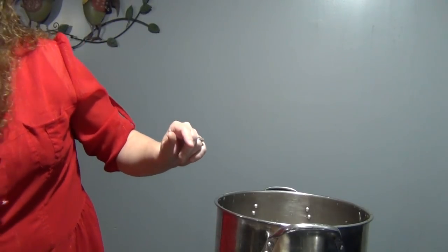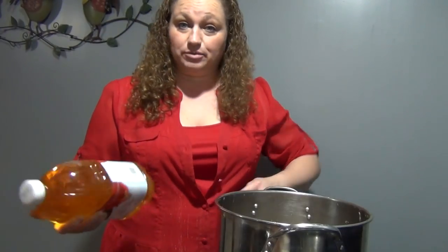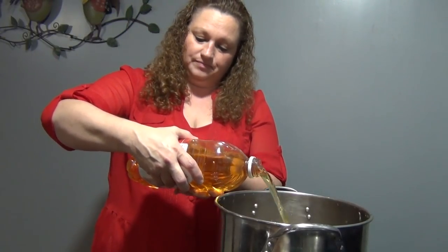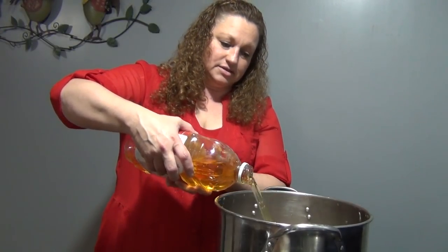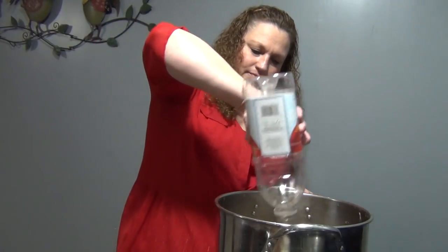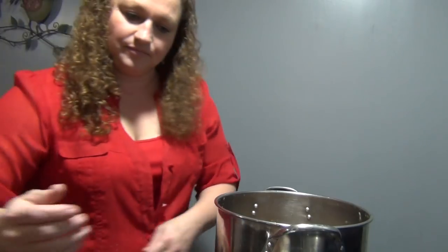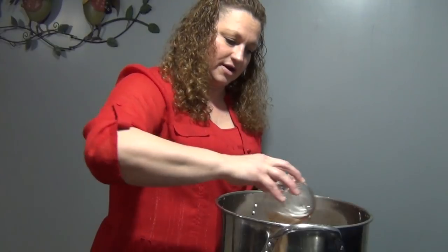We're going to put the whole half gallon of apple juice in there. Then we are going to add our one cup of regular sugar — go ahead and pour your cup of regular sugar in there.